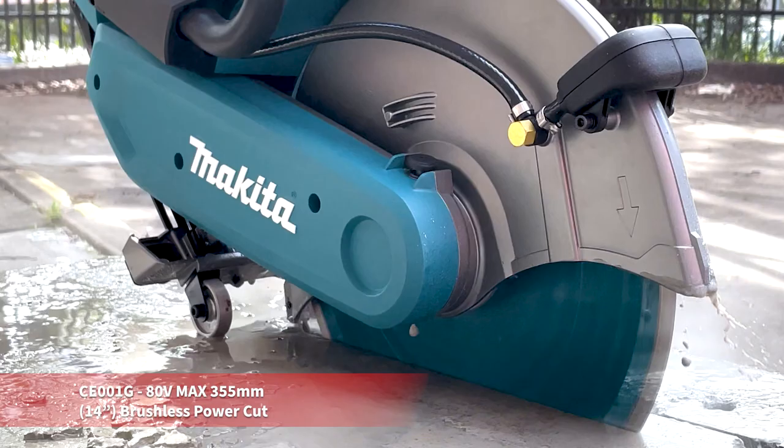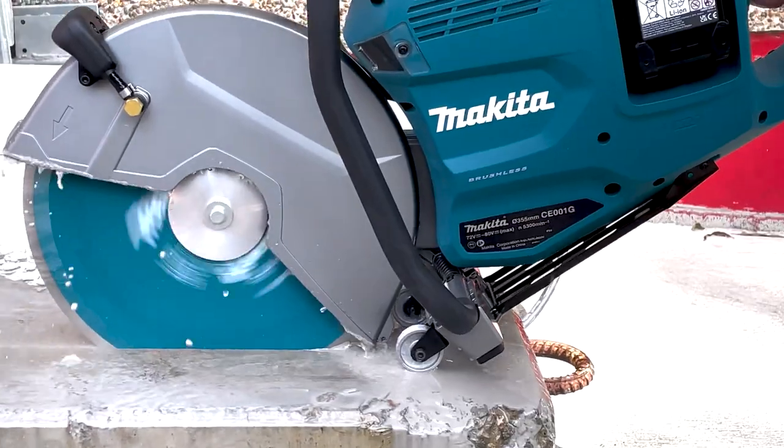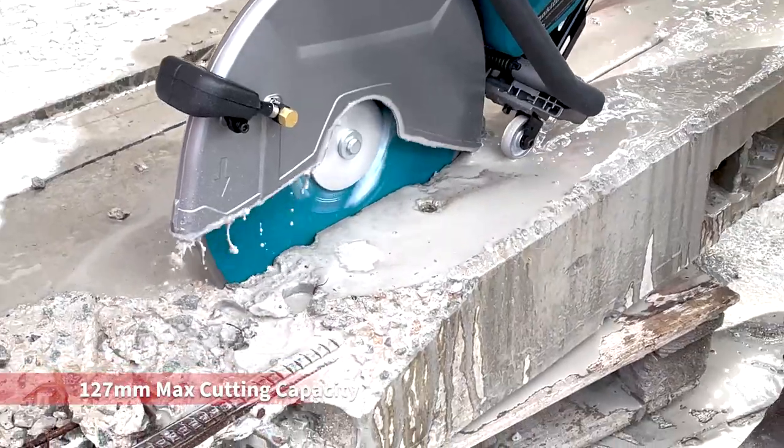This is Makita's 80 volt power cut concrete saw. This saw takes a 355 millimeter or 14 inch wheel with a maximum cutting capacity of 127 millimeters or five inches.